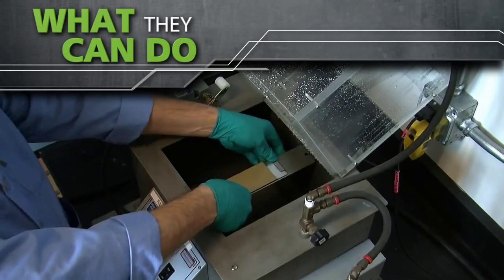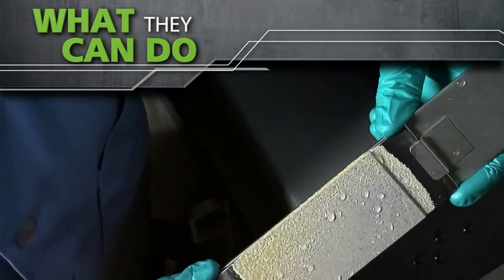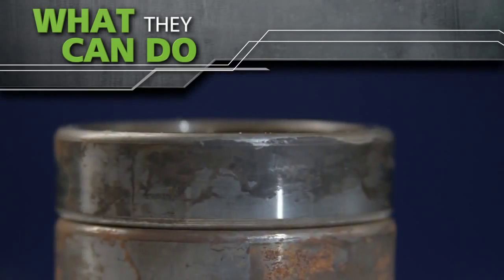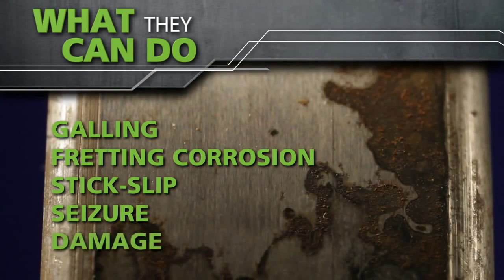With a consistent coefficient of friction and resistance to water washout, Mollicoat paste can help you protect your valuable industrial equipment components from galling, threading corrosion, stick slip, and seizure or damage.